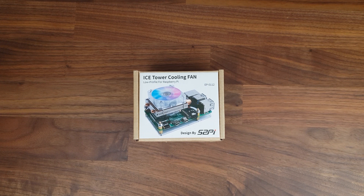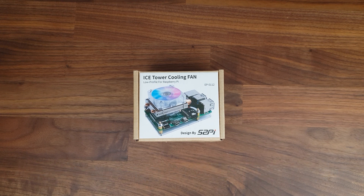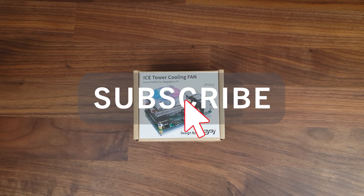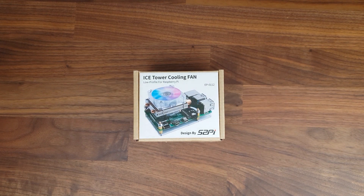Towards the end I'm also going to check on how great the low profile Ice Tower manages to cool the Pi. But before we get started, if you're not subscribed to my channel yet and enjoy the tech related content and tutorials that I create, you're welcome to subscribe. And if you found this video helpful, it would definitely make my day if you'd leave a like.